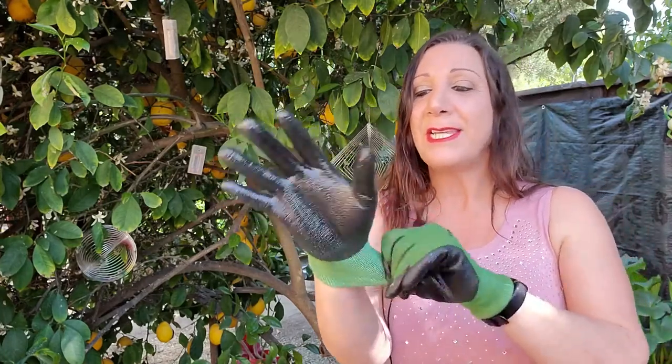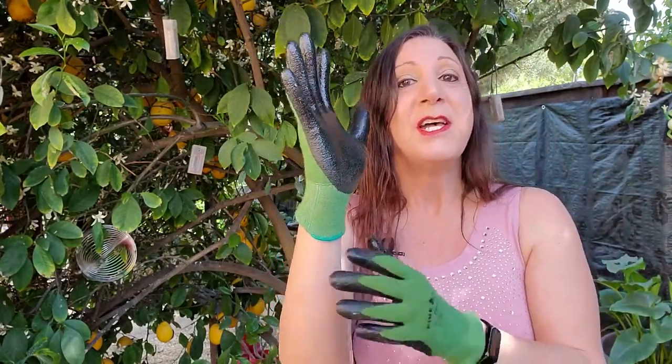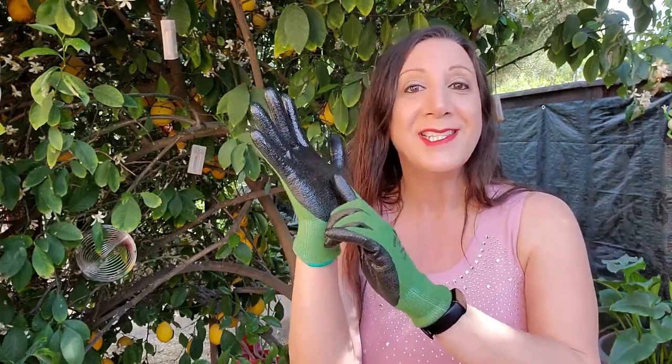One of the things that I really like is it has a snug wrist feature, so that way when you're gardening and digging in the dirt, the dirt's not going to come inside your wrist and bother you while you're gardening. This has such a nice snug fit — it fits like a second skin.